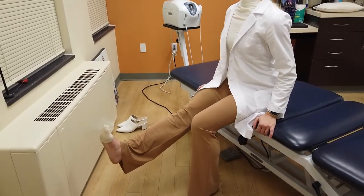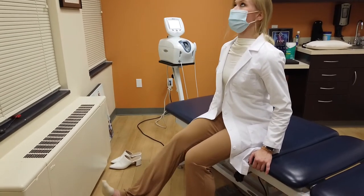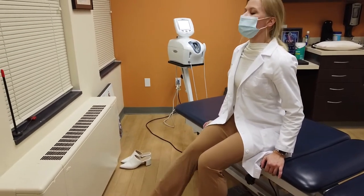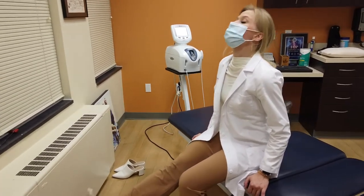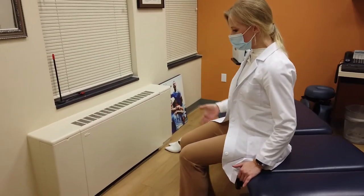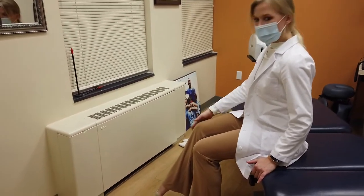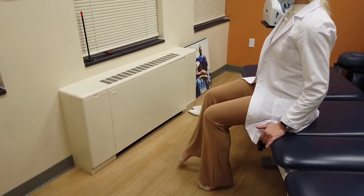You're going to continue in this method about 10 times — you can even do it up to 30 times — until we start to feel that right leg pain start to dissipate or go away. Now, if you feel a lot of pain when bringing the leg up, one thing you can do is point your toe to take a little bit of the traction out of it, and don't extend the leg quite up as far.